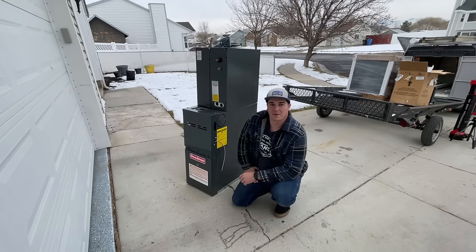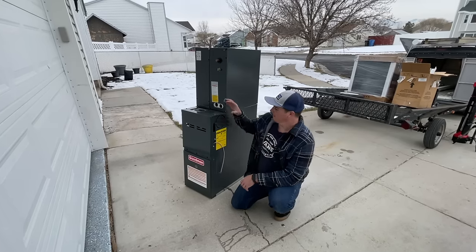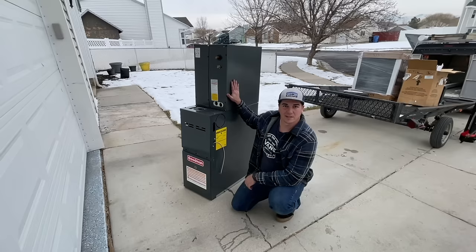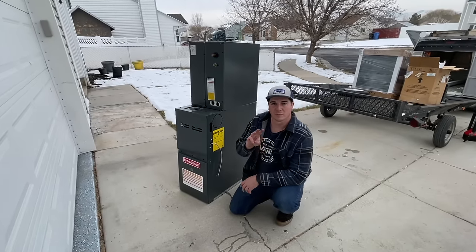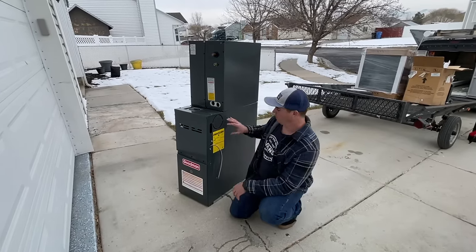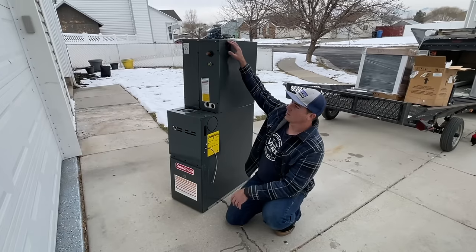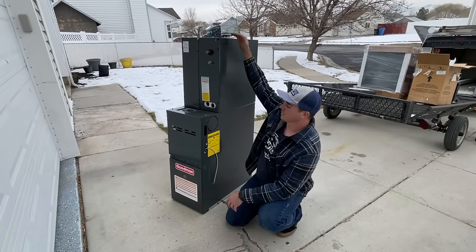Welcome back to the DIY HVAC Guy YouTube channel. My name is Dave and today we're going to be replacing a gas furnace as well as the air conditioning part of it. This first video will be part one of three — today we'll show you how to replace the gas furnace, install the coil, and build the transition from the coil to the existing ductwork.